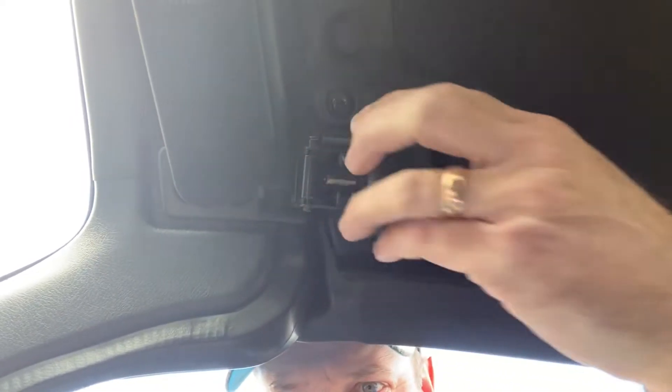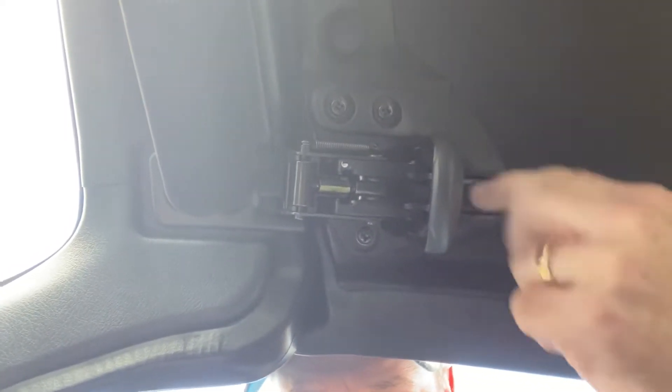Okay, so first of all, you wanna undo the latches at the front. So you push this button down with your thumb and pull this down.